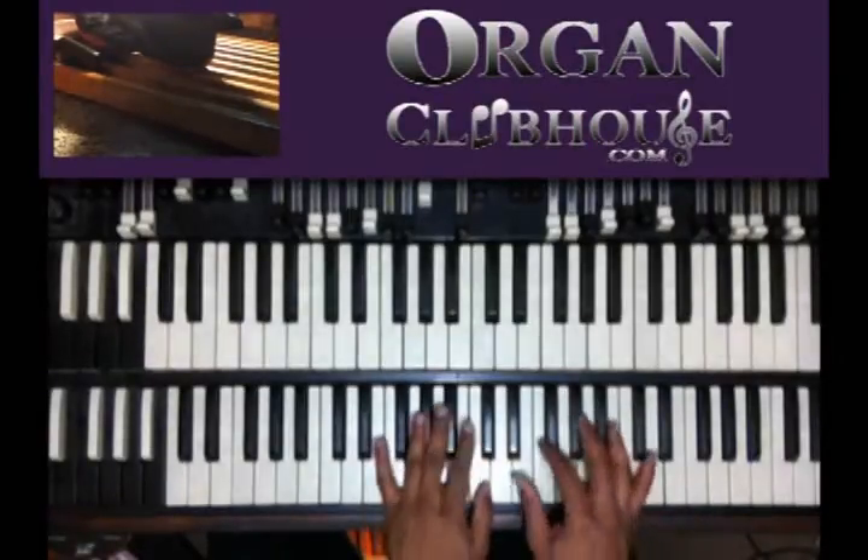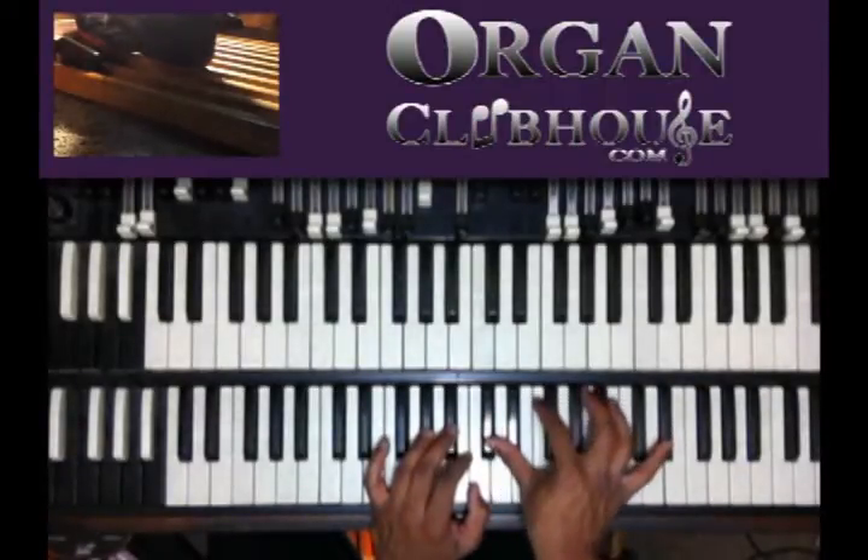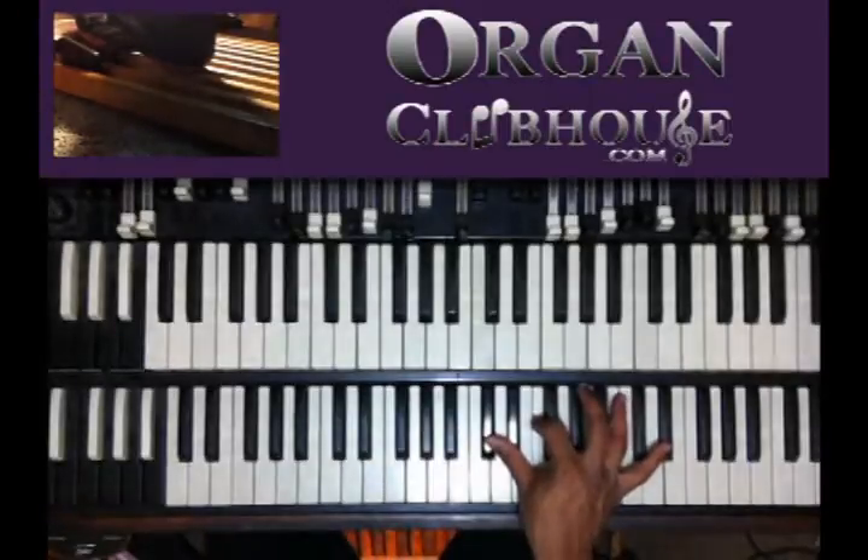You can do more notes if you want to add the D flat as well, but I'm doing it D flat, E flat, F, A flat, C, and E flat.